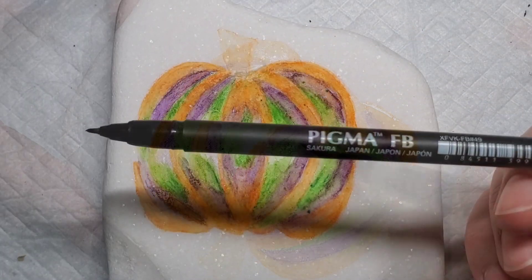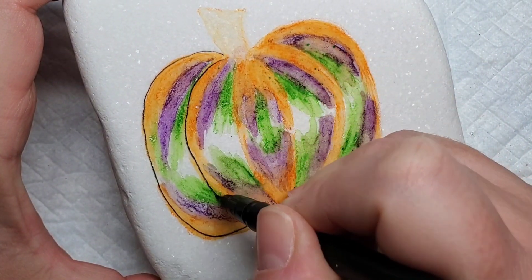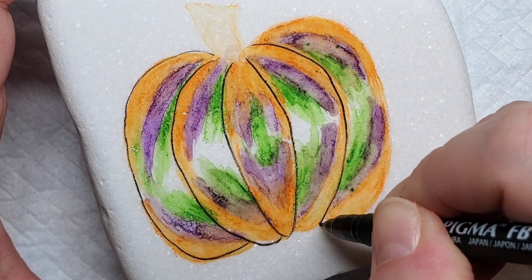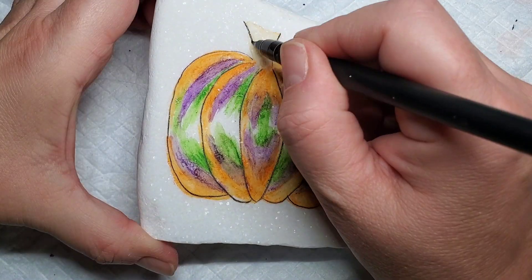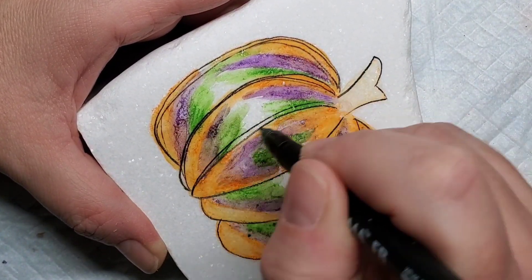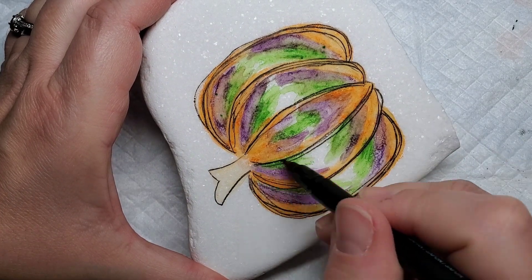You really have to let yourself go — it's a challenge sometimes but it's fun. Now I'm going to take a Sakura Pigma fine line paint pen and start adding sketch detail to make this look like a scribbly pumpkin. I'll start with a basic outline where I went with the orange pencil at the beginning to define the pumpkin, and then come back with some sketchy lines — multiple lines on each section — to give it that sketchy sketchbook look.